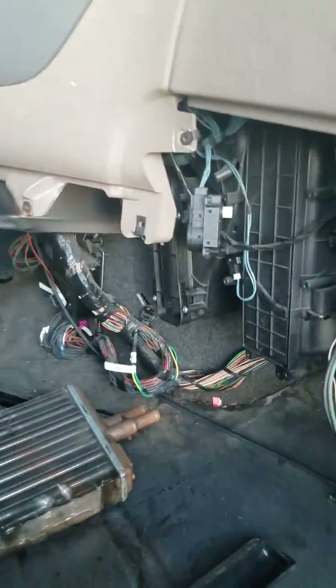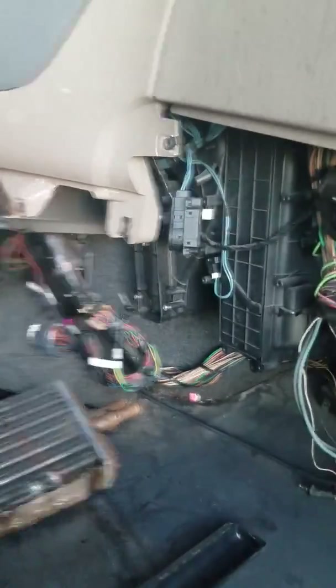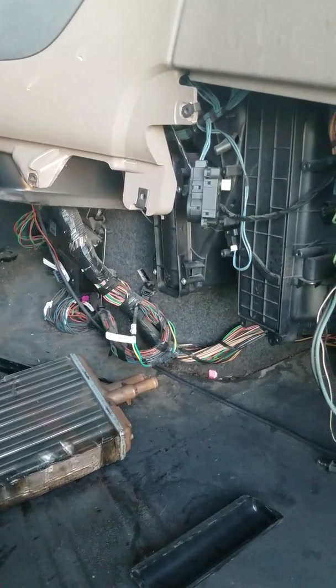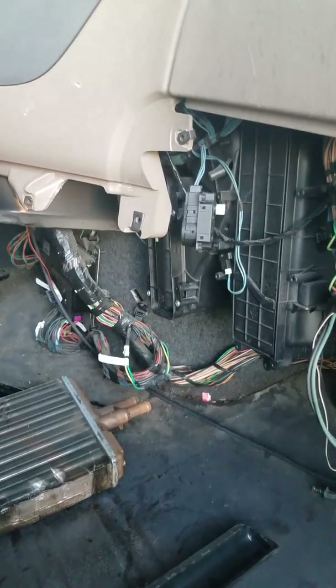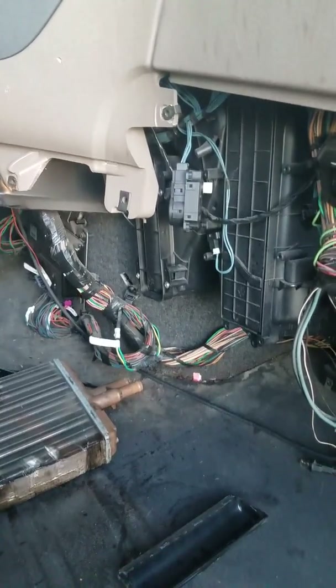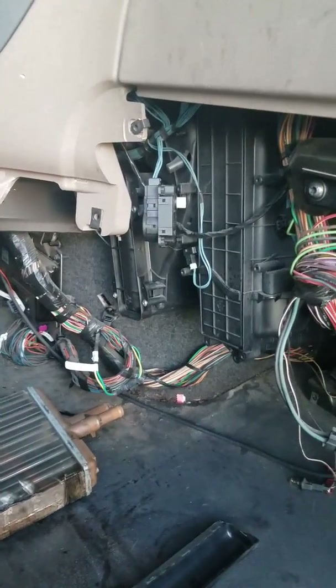It was leaking and I saw the smoke, so I changed it and now it's good. For all those truck drivers that like to do it yourself, it's a pleasure. Thank you very much for watching this video. This is for a 2012 Freightliner Cascadia — I don't know about other models, but this is a 2012 Cascadia. Bye bye.